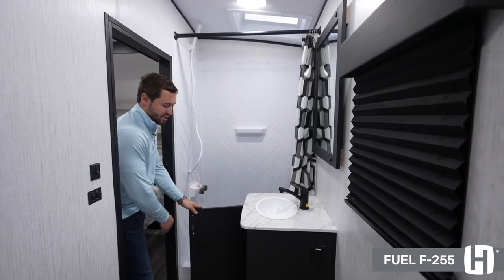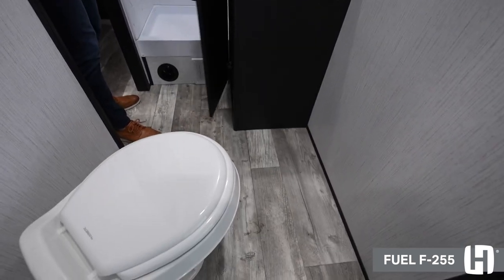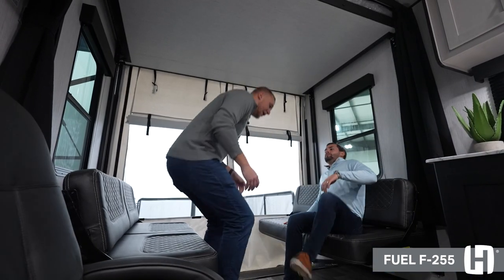There's also a sink with a lot of cabinet space underneath, as well as your toilet. After walking this floor plan, I'm really in love with it — just a ton of cool features and no wasted space, really geared for that end consumer. If you guys want any more information on all Heartland products, please visit heartlandrvs.com.